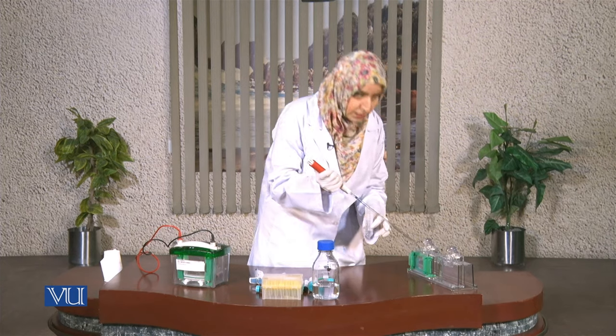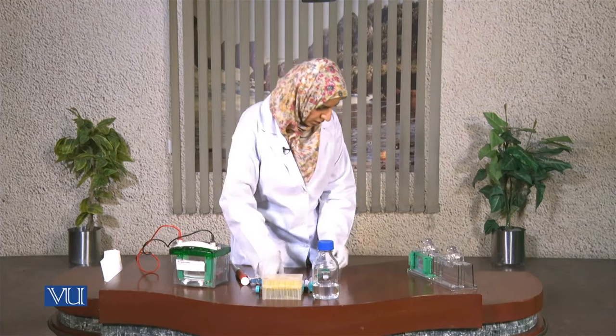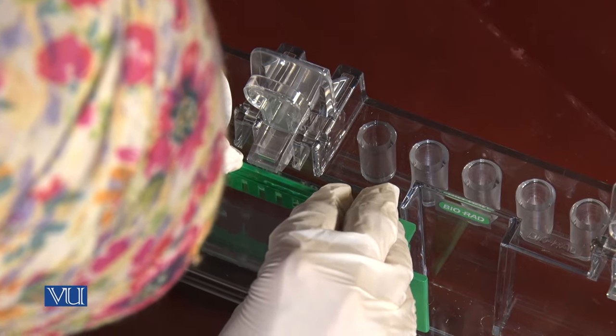Now we will fix the combs over it. Then we will wait for 30 to 40 minutes until this gel gets polymerized.